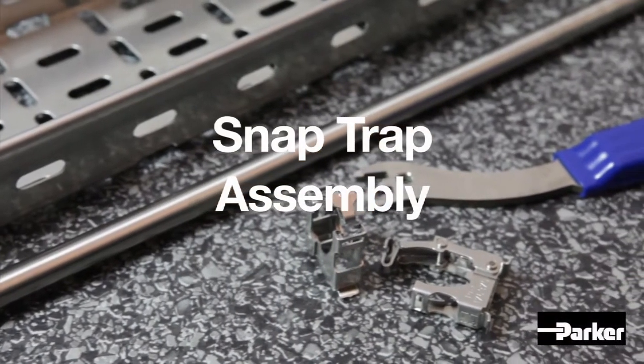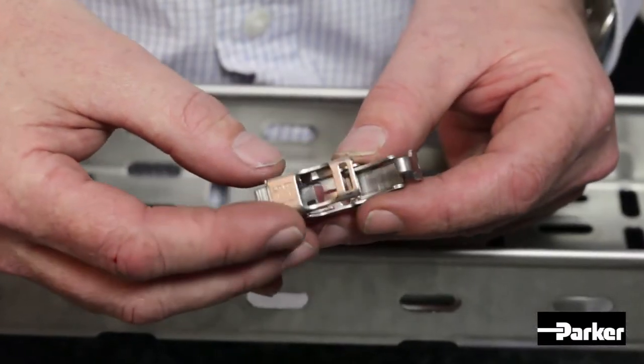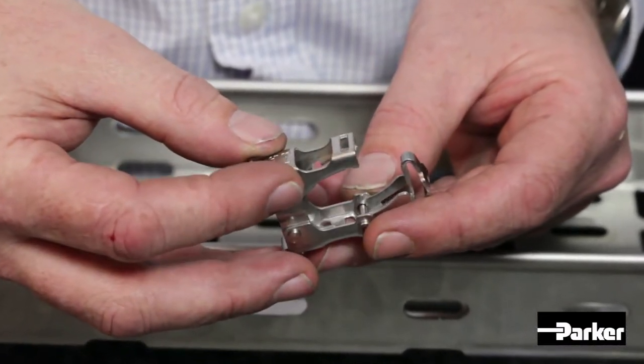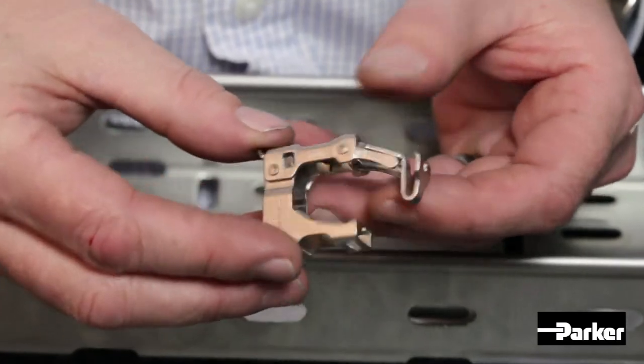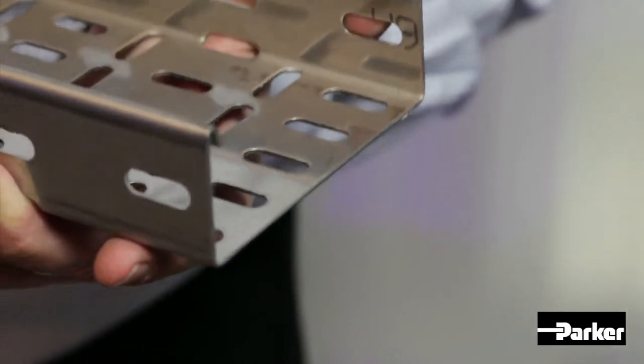Welcome to the Parker SnapTrap assembly video. Before assembly, first check the condition of the clamp and tray for general wear and tear, if previously used. If you've had to cut the tray, ensure any sharp edges are removed.